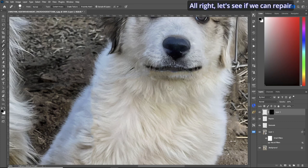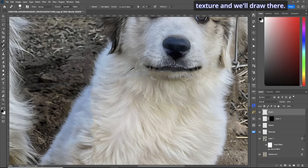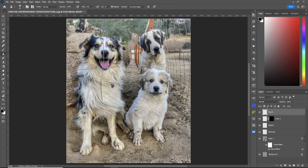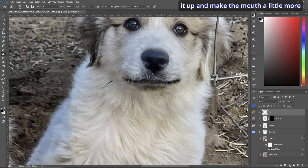Let's repair this section — create a new layer called 'mouth' and raise the healing brush tool to grab the texture and draw. Then go back to the clone stamp tool with flow at about 5 percent and clean up the fur. Zoom out — that puppy is smiling! If you want to be meticulous, zoom back in, clone stamp, grab some fur from down here, and clean it up to make the mouth a little more shaped. That's better.